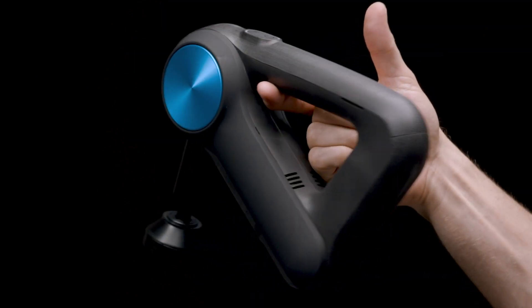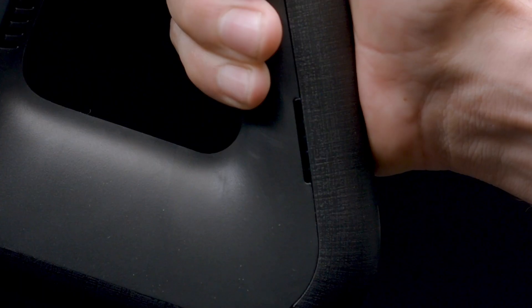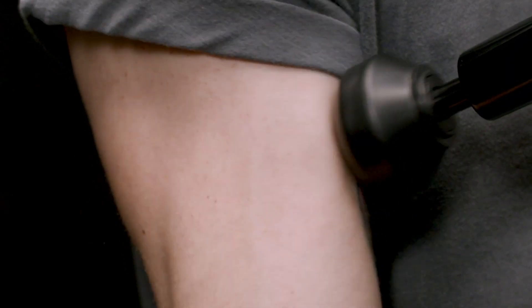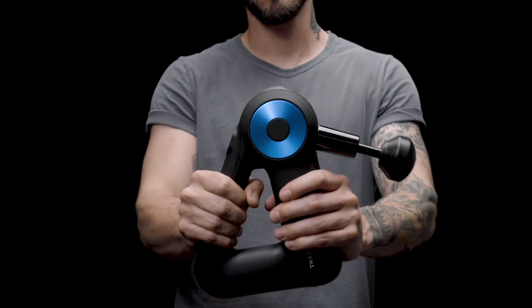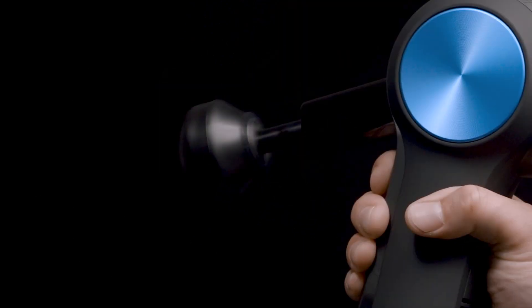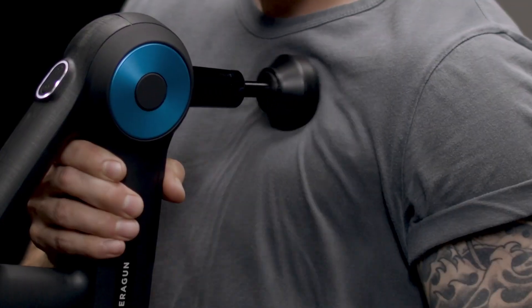This is the Theragun G3 Pro, our most powerful professional grade flagship device. It's powered by an industrial grade Japanese motor and can deliver up to 60 pounds of force without stalling. The G3 Pro delivers our signature treatment of 16 millimeters of amplitude at 40 percussions per second.